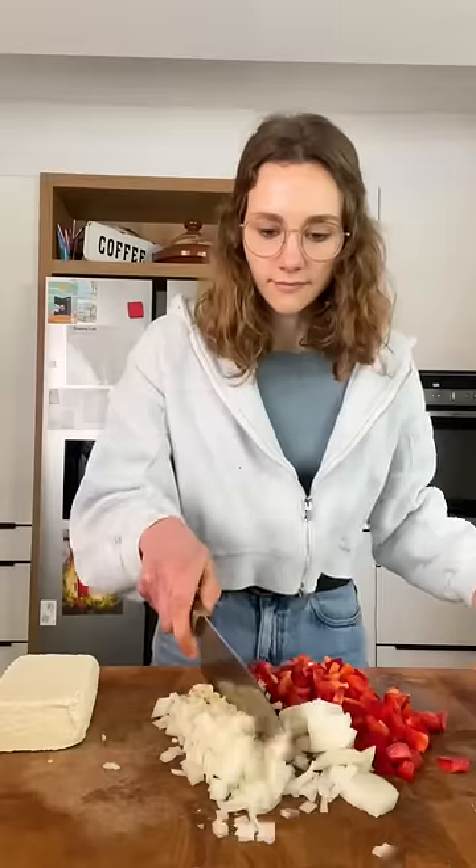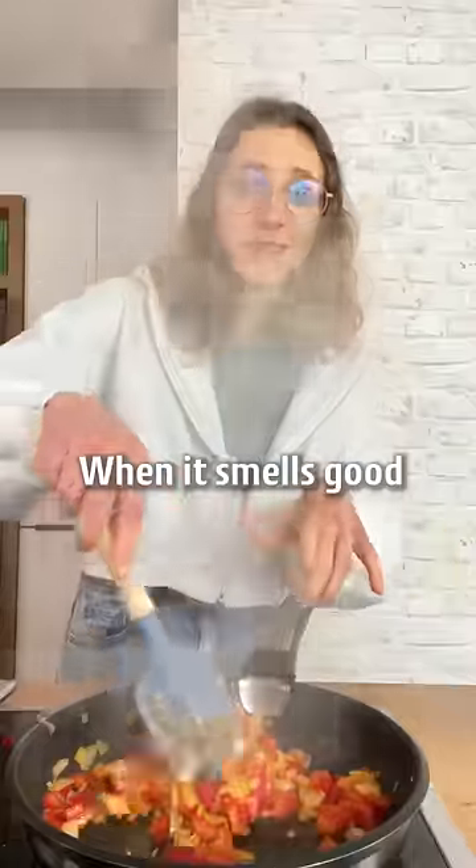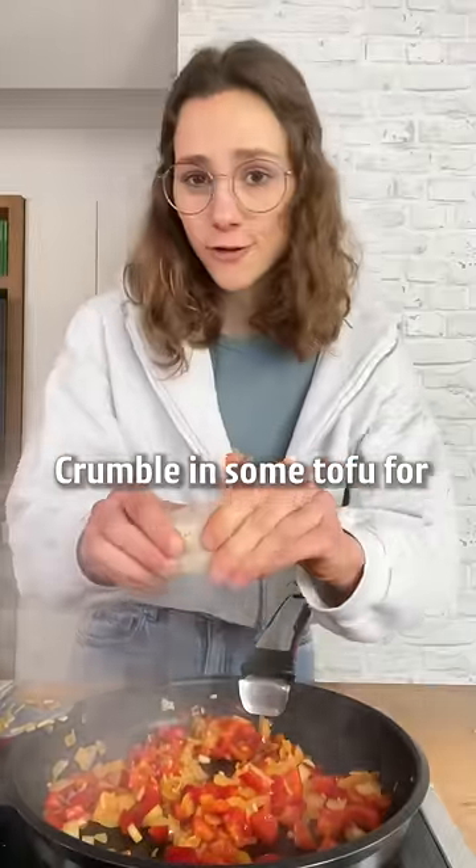Garlic, onion, chili and red pepper. When it smells good, crumble in some tofu for protein.